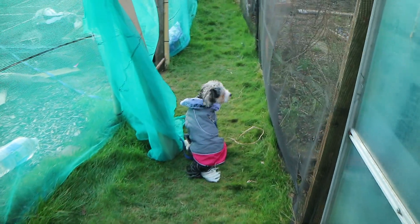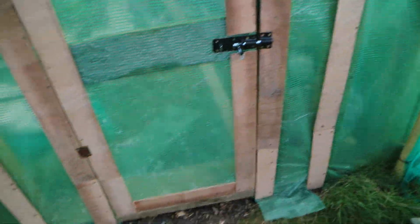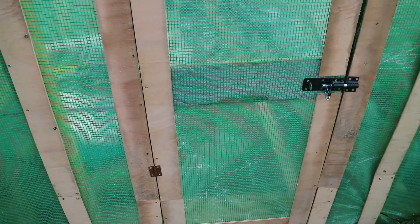Teddy's got his coat on because it's about four degrees today. Yesterday it was like one degree but it actually feels colder today. So here's the polytunnel door that we fitted yesterday.